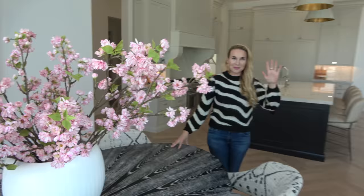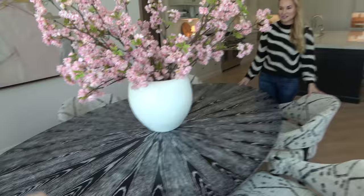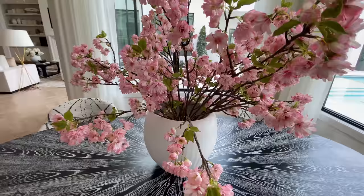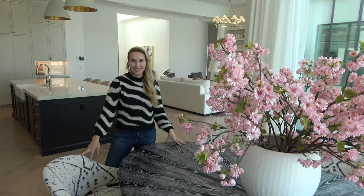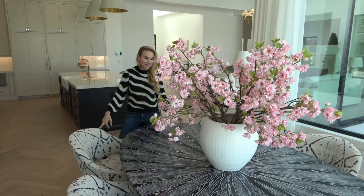Instead of just having a fully round table, I like the shape of this oval. I was super nervous because nobody does ovals — how is this really going to look? So we measured it all out and put chairs on it, and I absolutely love it. It's nice because you're sitting directly across from somebody like a normal table, but it's still big. Obviously if we're gonna eat here, we need to get rid of this bouquet of flowers. It makes me smile every single time I walk in.